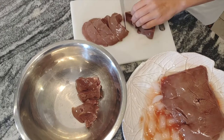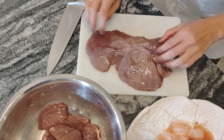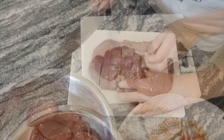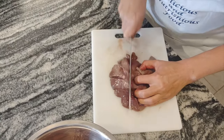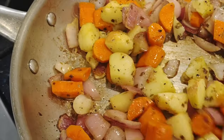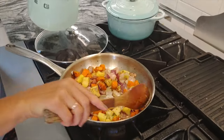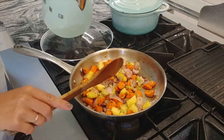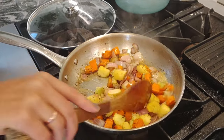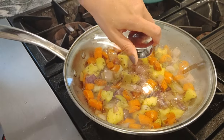Now cutting the liver into chunks. Sometimes liver has some skin that you have to peel off, but this one is already clean — you don't need to worry about anything. At this point I see I need a little bit of liquid, so I'll add water — just about a quarter of a cup. Cover and cook for another few minutes.